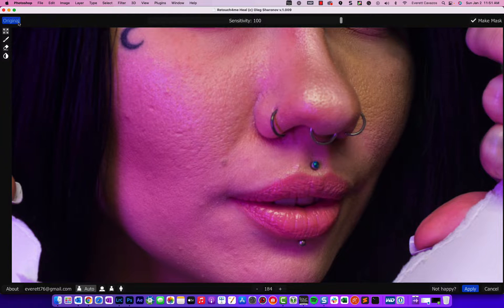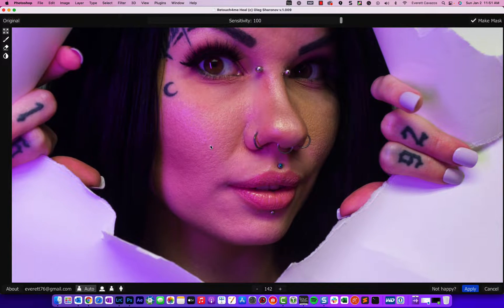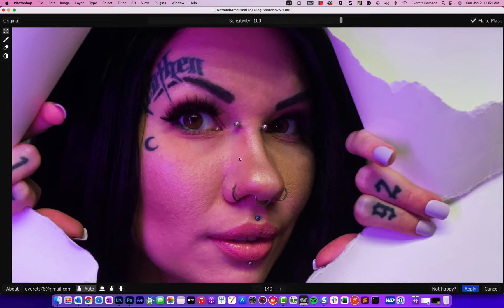Let's take another look — before and after. This probably would have taken me a good 5–10 minutes using my usual frequency separation recipe with a couple of actions. This was done in less than 15 seconds. That's incredible.